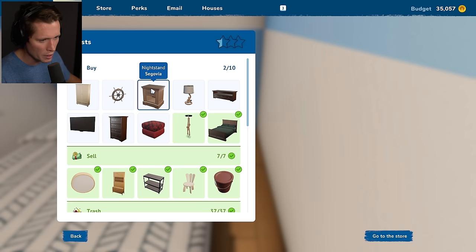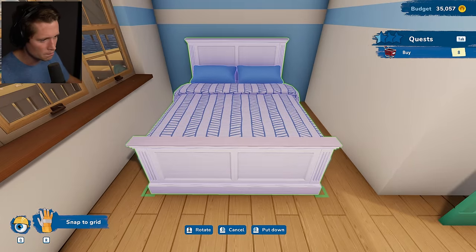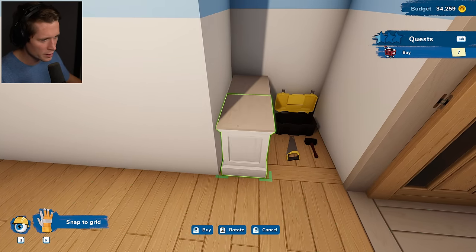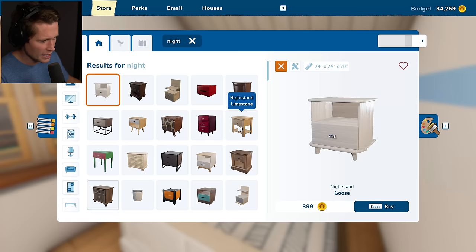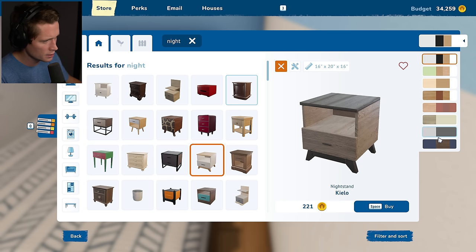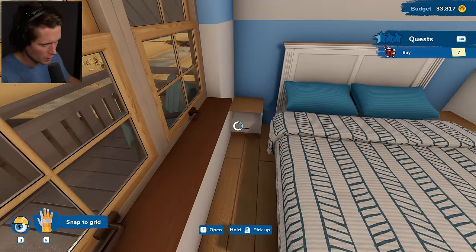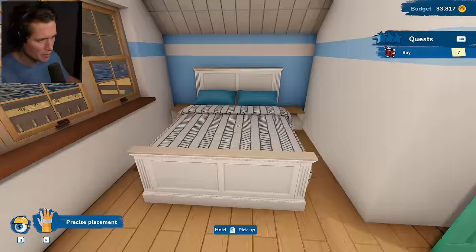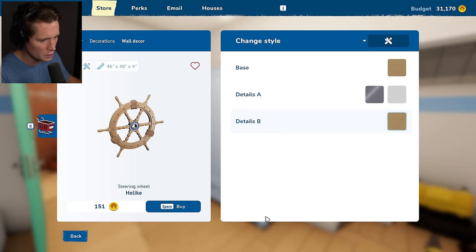A couple of end tables — probably want these to match the bed. I don't even know if we're going to fit two of them; definitely not going to fit two. I'll put one in the closet for now, but I honestly think we need something different. We've got a wardrobe — I chose white but it's got a bit of a blue hue to it, not the worst thing. We've got another little wheel decoration that matches the stuff downstairs. Let's buy two of these and put them on the nightstands opposite each other.